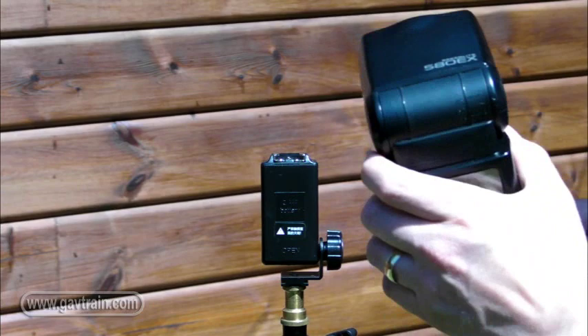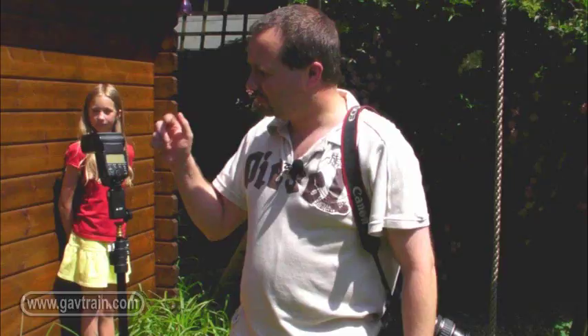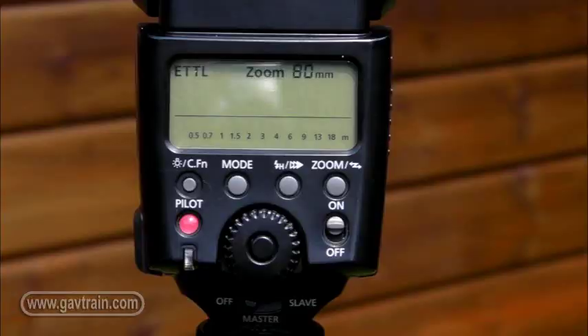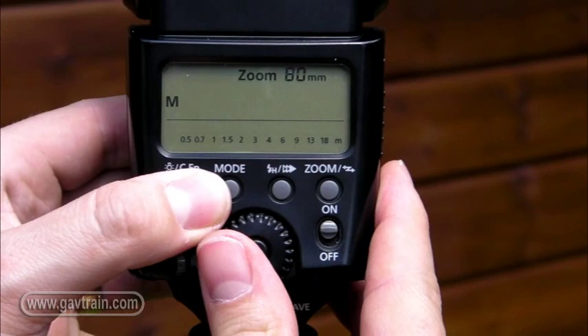I've put the receiver on a small lighting stand, and now I'm going to attach the flash gun to it as well. To set this up, we need to change a few settings on the flash unit itself. Because this is a reasonably cheap wireless receiver, it can't automatically work out the exposure, so we have to set this manually. The first thing I'm going to do is switch to manual mode, and then dial down the strength of the flash because it's way too bright — I'm going to put it down to a sixteenth of its usual power.